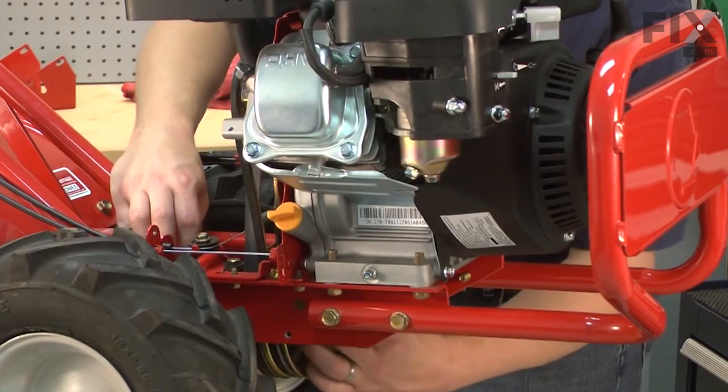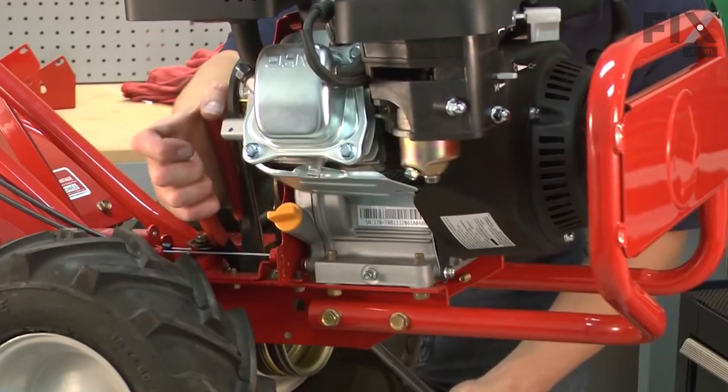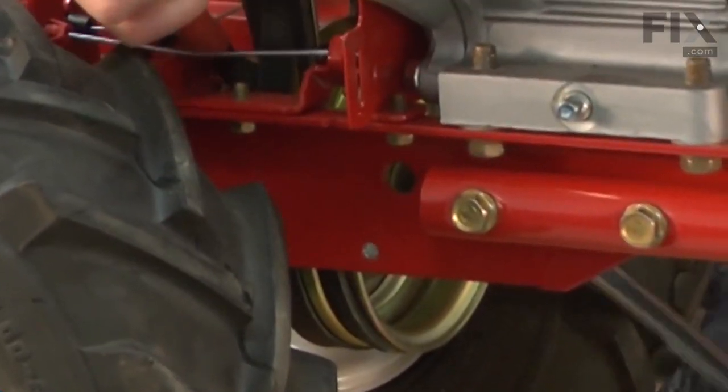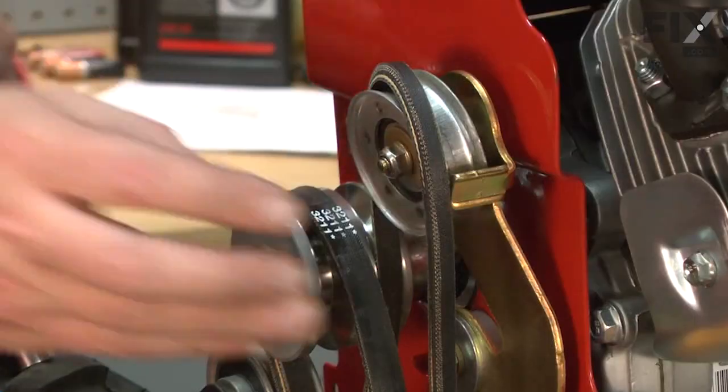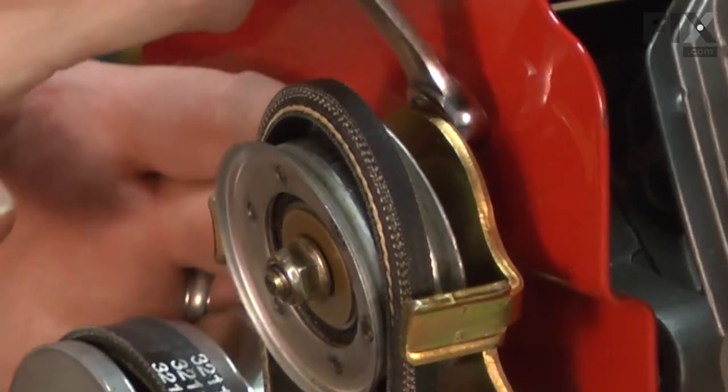Now re-secure the transmission pulley with the nut. Now just make sure the reverse belt is installed around the idler pulley and I'll tighten the pulley back up.